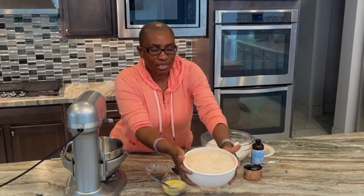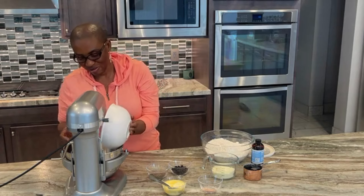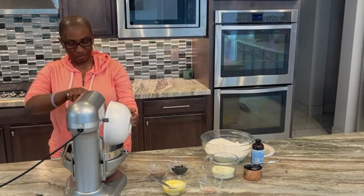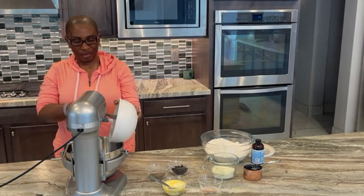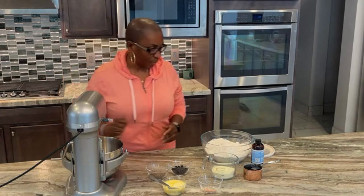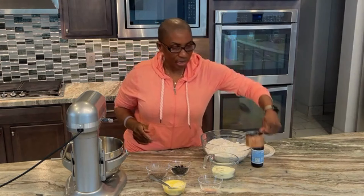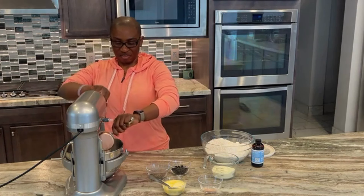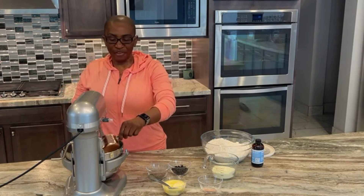I started off by attaching the dough hook to the KitchenAid appliance by lining up the hole and attaching it, ensuring that it's secure. Then I added the bloomed yeast in the bowl, then the three eggs, and one cup of maple syrup.